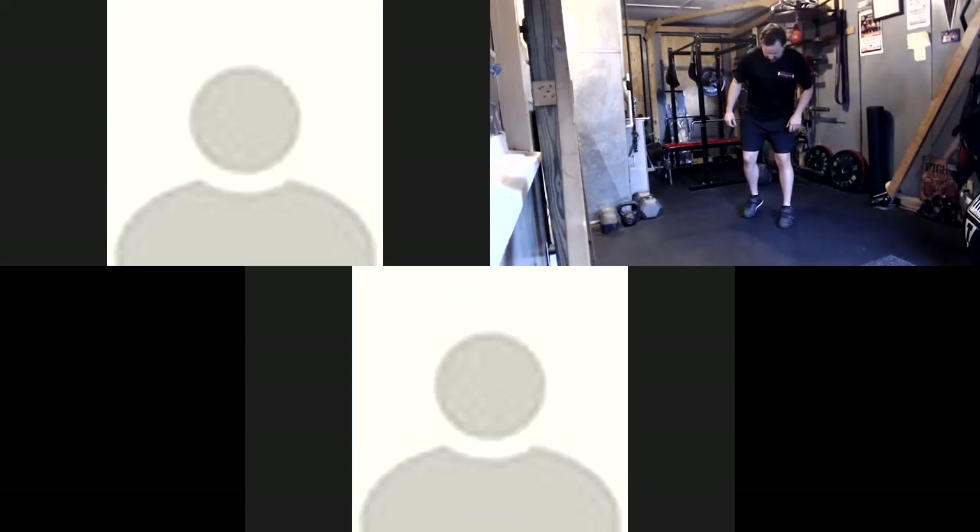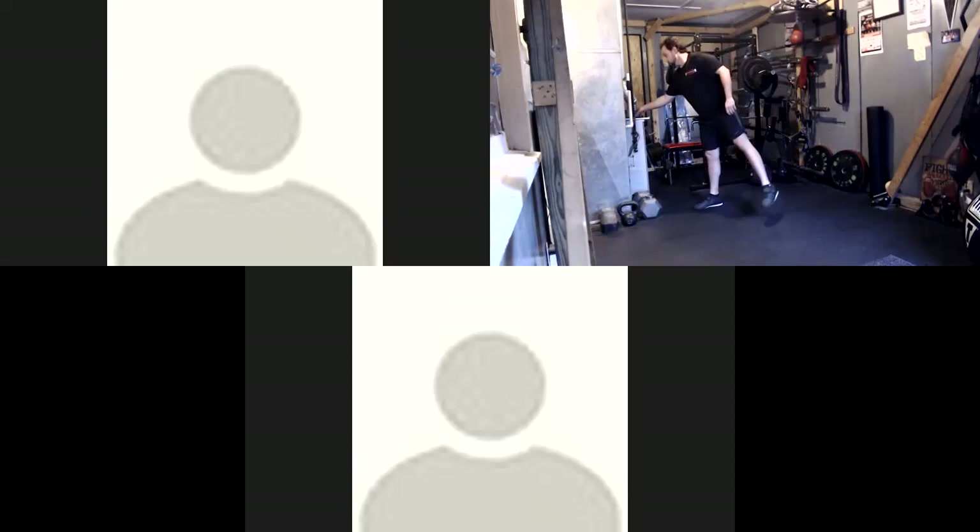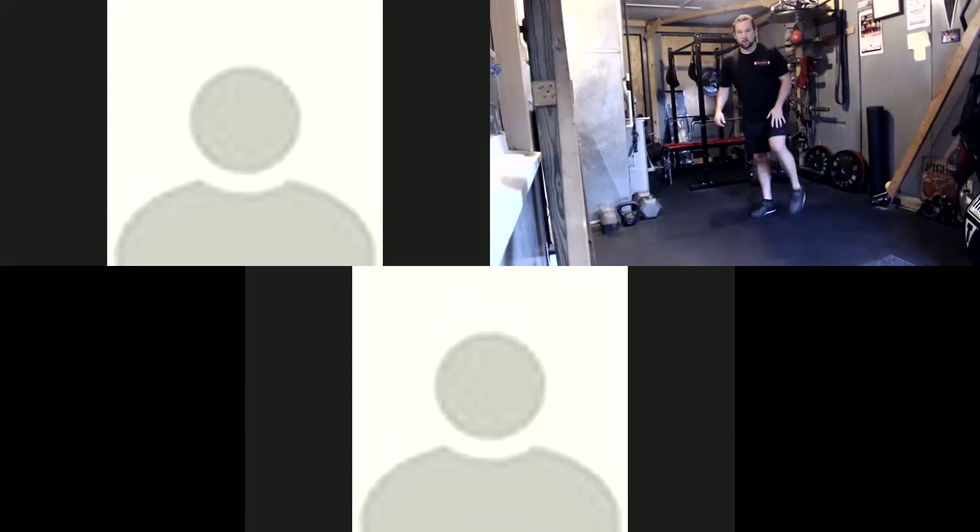We're going to get into a split stance — either A, just do a squat, or we're going to jump. If you cannot do the jump full time, do like five squats and five jump squats. I'll let you guys know when to switch. Go 30 seconds to one side, 30 seconds to the other. And go.